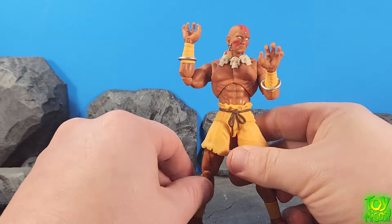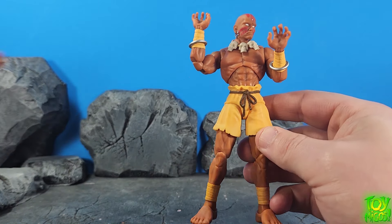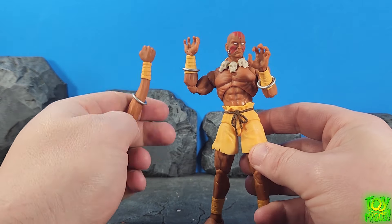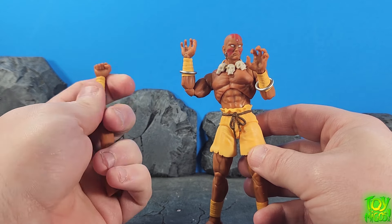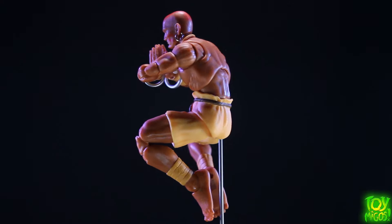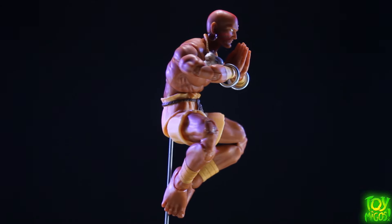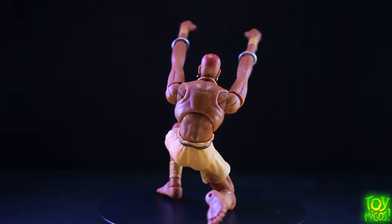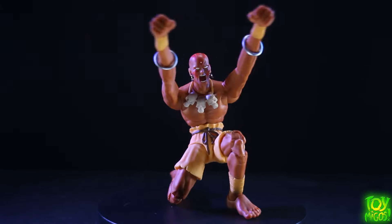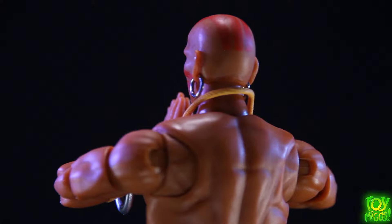Final thoughts on Dhalsim here. The fun factor on this guy is crazy — the ability to swap out the limbs is super fun. You've got the bendy wire, you're only limited by your imagination. You get these free-flowing bracelets not only on the normal arms but on the bendy wire ones as well, so that's super cool. The amount of stuff he comes packed with is insane — I still can't believe it. I had missed the stand initially and had to come back and re-film because I was so excited for the arms and legs that I overlooked it. So that's super cool.